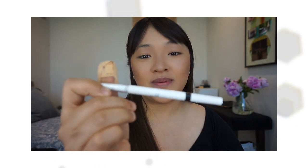I'm just going to quickly fill out my brows using e.l.f. Cosmetics brow pencil, and I believe this is dark brown.